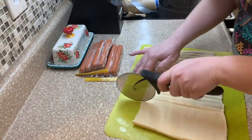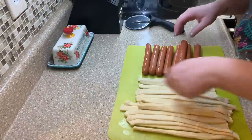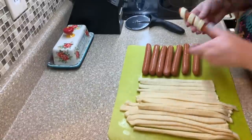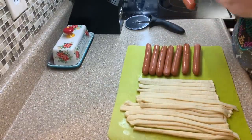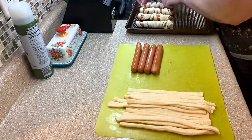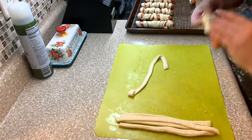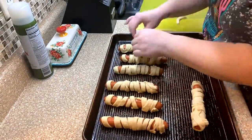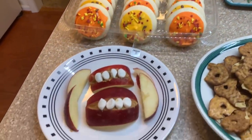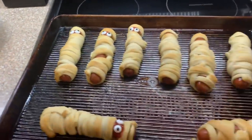I had the oven preheated at 350, and once those were done we got the rest of the appetizers together. Here's our spread: we had some cookies, apple monster mouths, my mom made some pimento cheese, and here are the cute mummies — I only put the candy eyes on a couple of them.